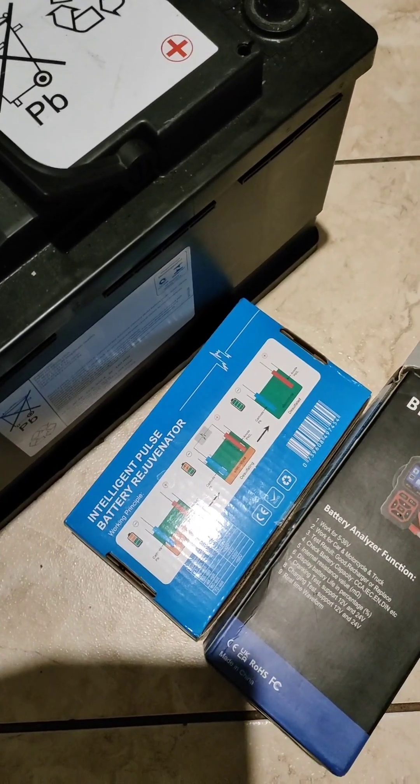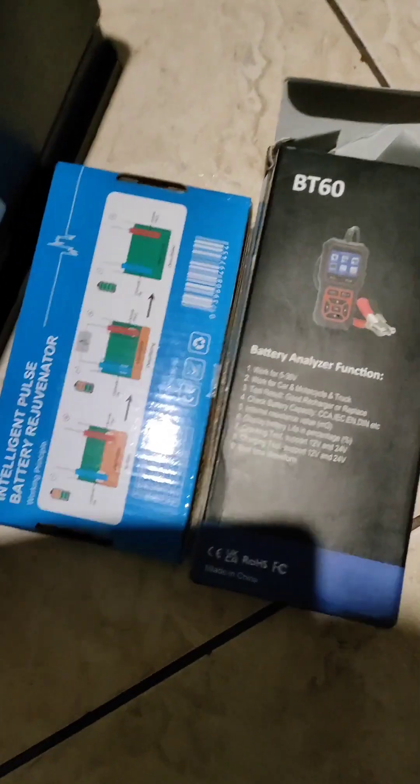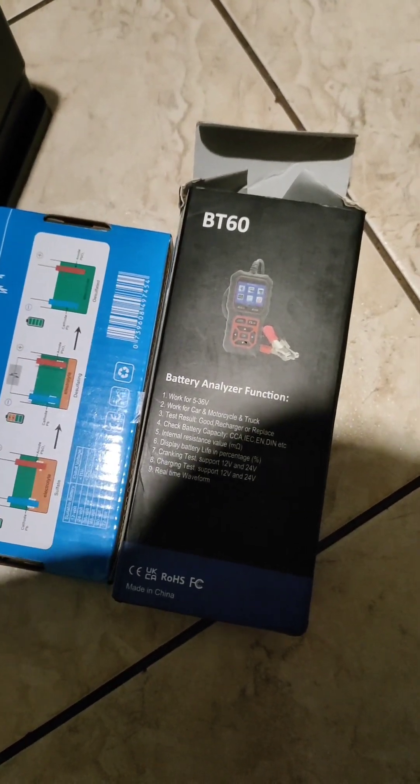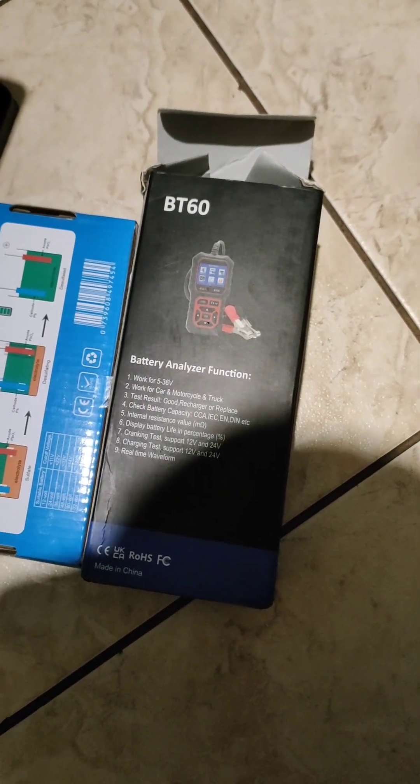So what I am going to do now — the battery is fully charged. I am going to use these tools to see if the battery is still good or not. I will put the link where I bought them under the video.